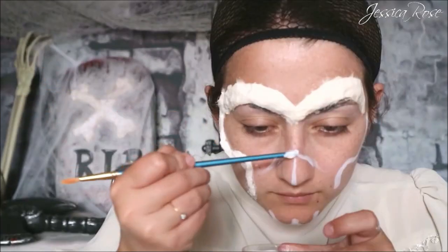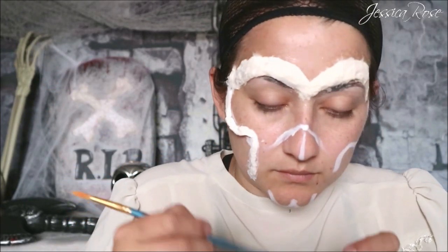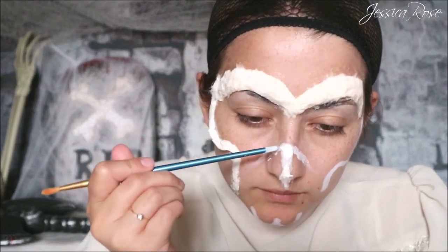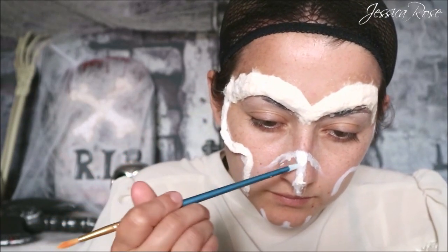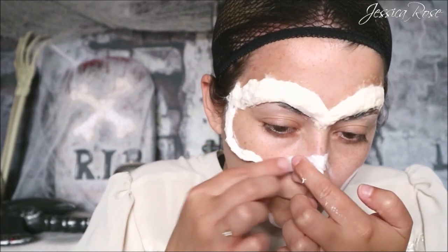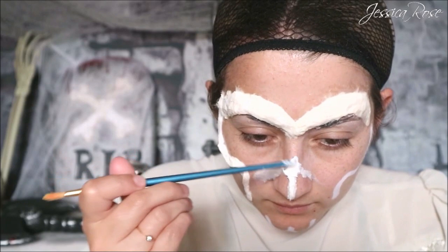Now moving on to the nose — same technique as before: applying the liquid latex down first, then the cotton, and then more liquid latex on top. I'm trying to feather out the ends of the cotton as much as I can with liquid latex.